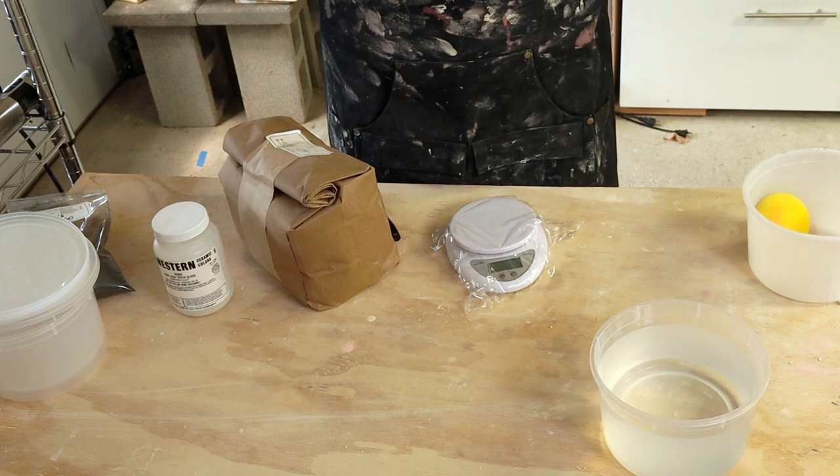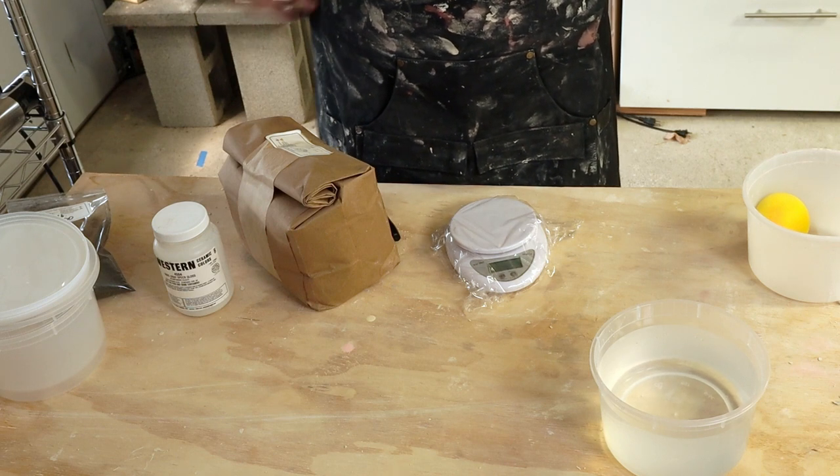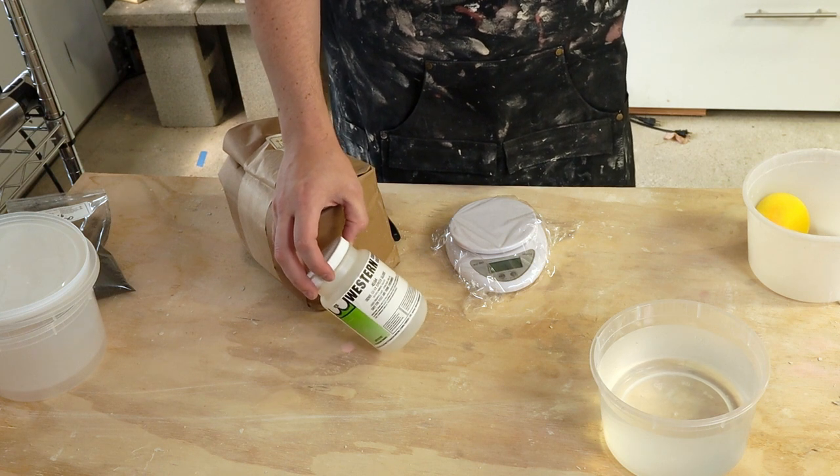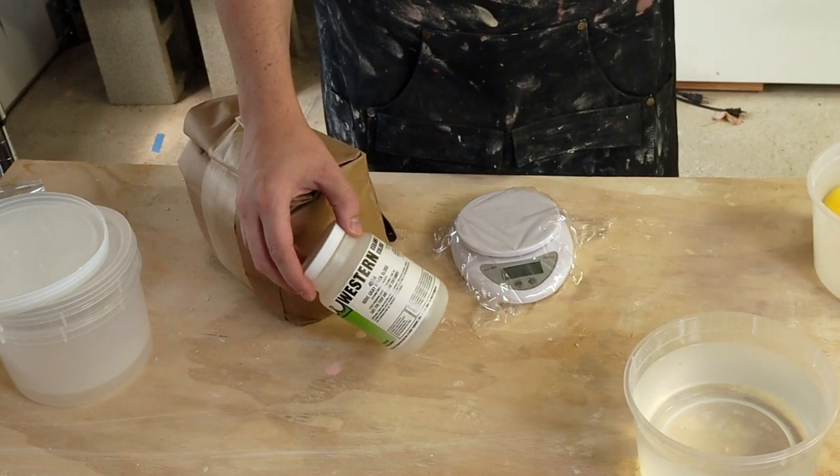Hi, I'm Kent. Today I'm going to talk about a different thing I'm going to try with glazes. So far I've been buying premixed glazes in these one-pint jars. I think it works pretty well, but I wanted to experiment with some other things.